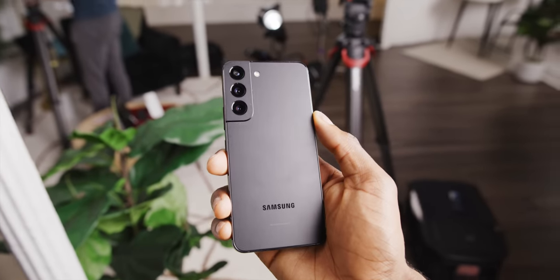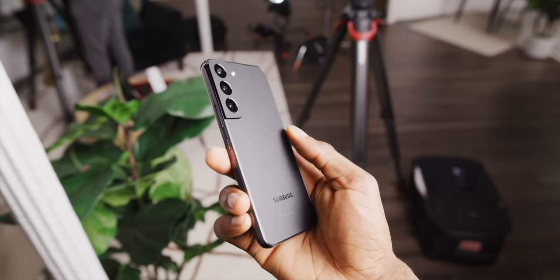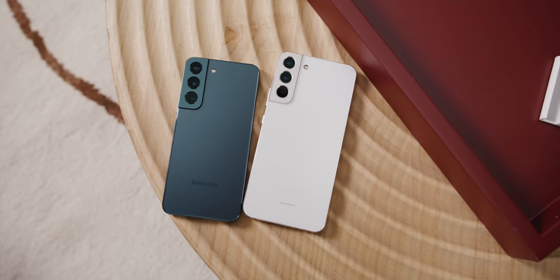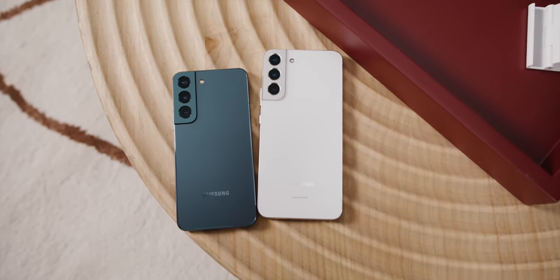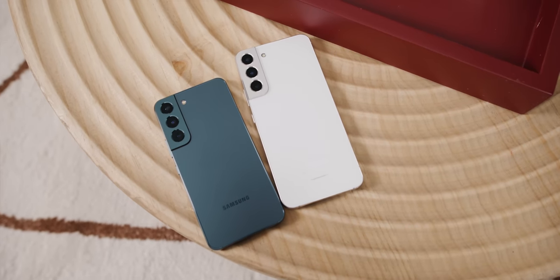Hey, what's up? MKBHD here, and these are Samsung's new 2022 flagship smartphones. I'm saying it's these and not the Ultra just because these will probably sell more volume, and these are the phones more people will experience. I do have some thoughts for my first hands-on with them.